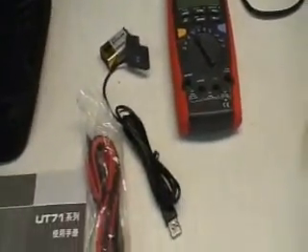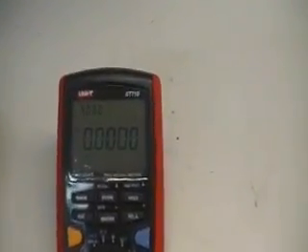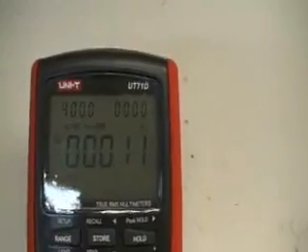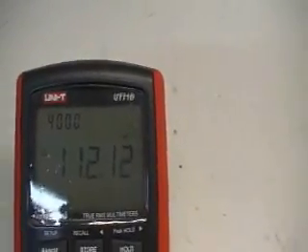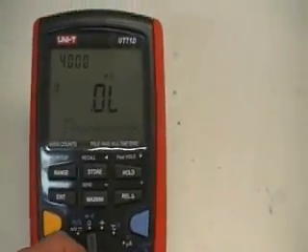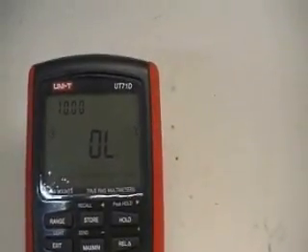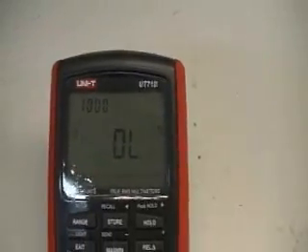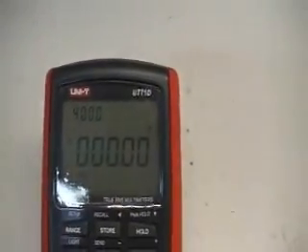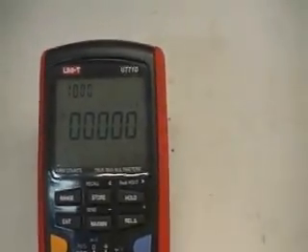$137 plus shipping for the D model. Let's put the battery in and turn it on, see if it lives. It comes up. With these meters, because it has so many digits, they actually put a bar graph on the bottom because it takes a while for the last digit to settle out. Looks like everything's functional.